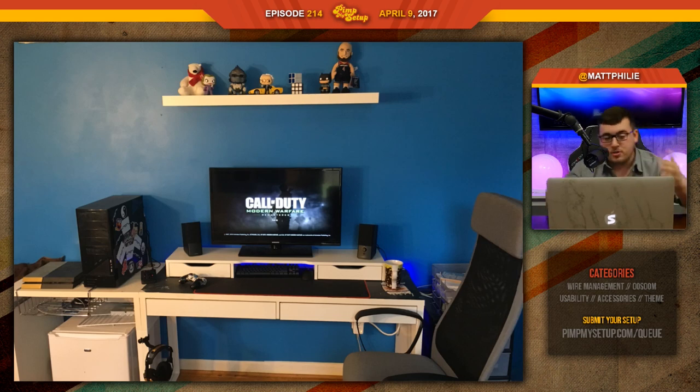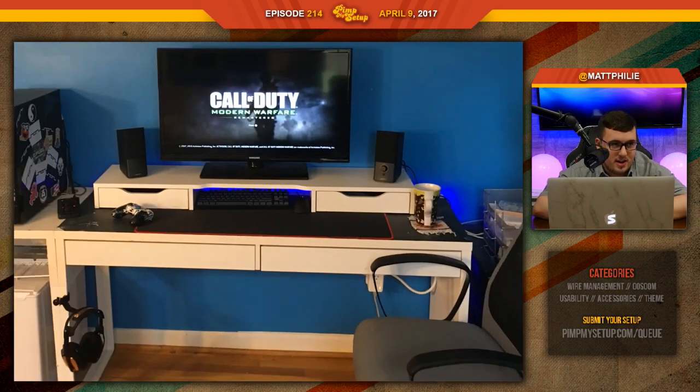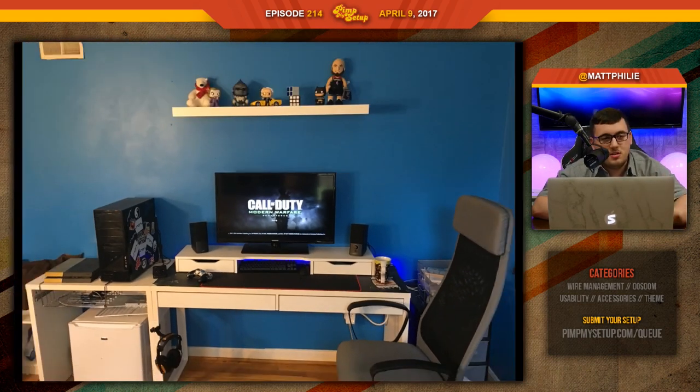You got to pull the desk away a little bit so you can really get that ambiance with the LED strip. Because right now it's just banging the wall. Blue on blue usually doesn't look too sexy. Maybe if you're going to do that, just do red LEDs — go for blue and red.